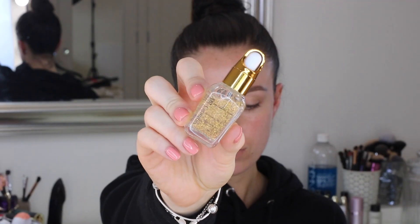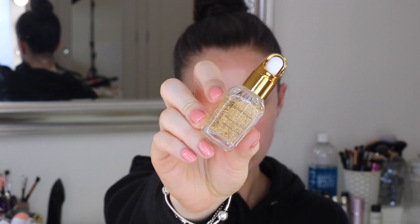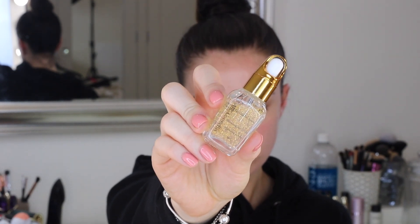It's a little bit more on the dramatic side, so really good maybe for like a night out or a wedding or whatever it is that you want. Jumping straight into the tutorial, I'm first going to prep using this Air Cosmetics 24 Karat Facial Serum.